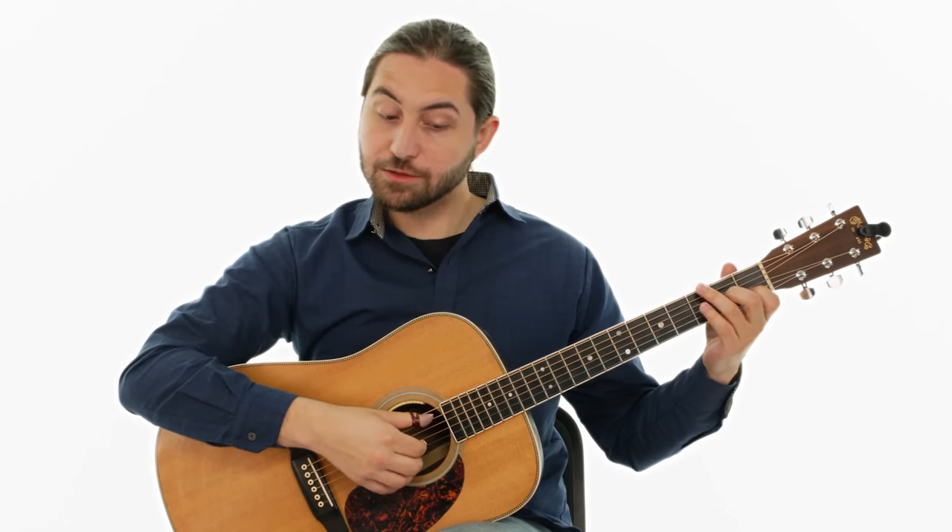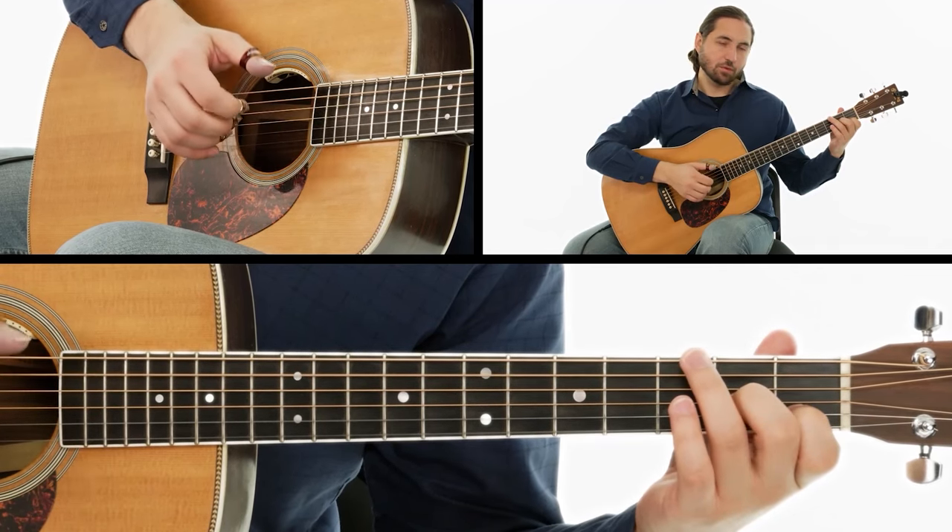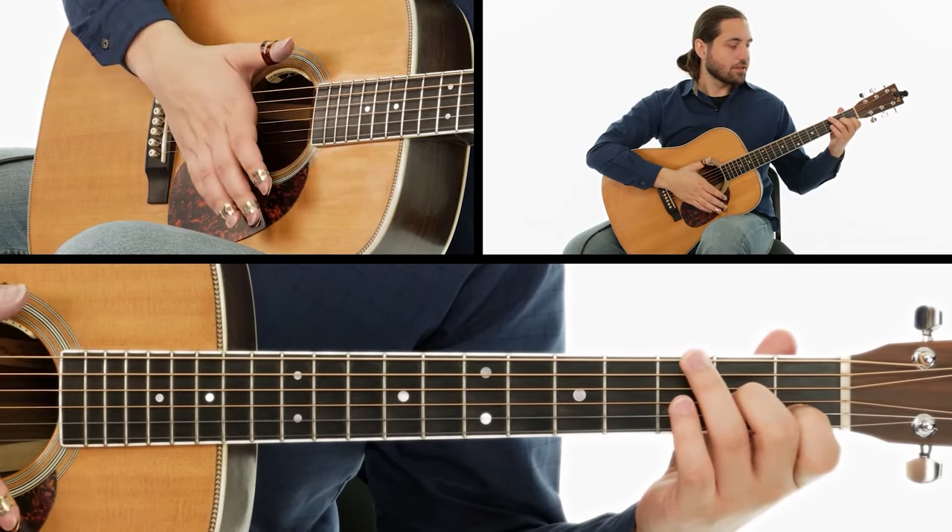As we begin to add the bass, we start with an open A string. We're going to let that ring out.